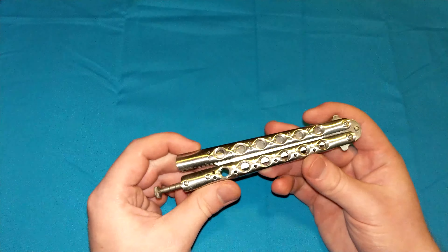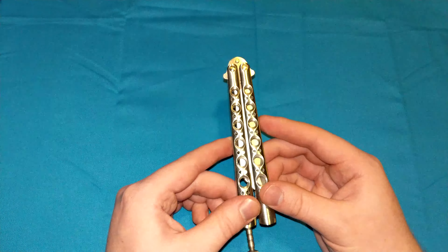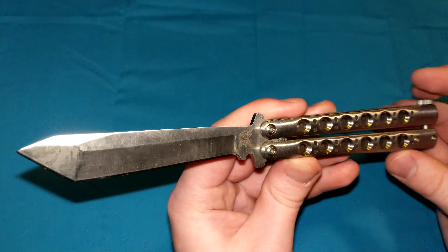The balisong, or the butterfly knife as we call it here in the US, is one of the strongest locking mechanisms in the world, period. Once it is engaged, this blade has absolutely nowhere to go, and I'll explain why.